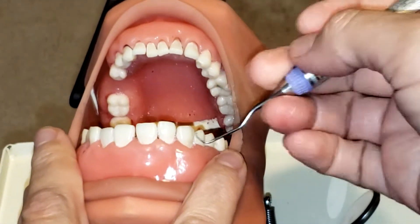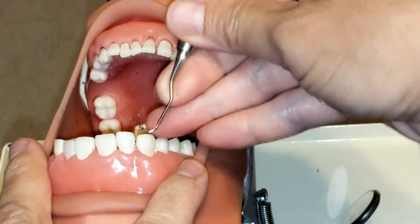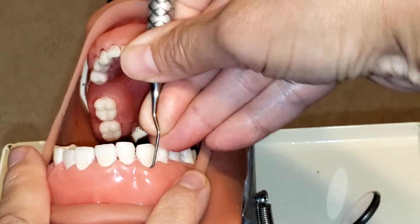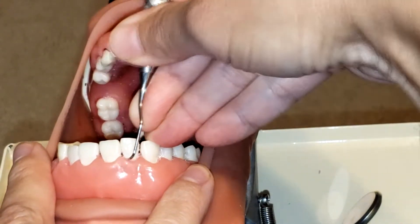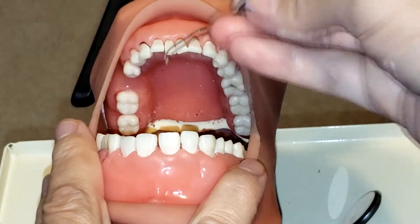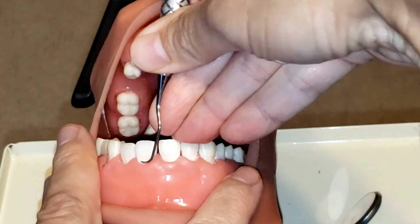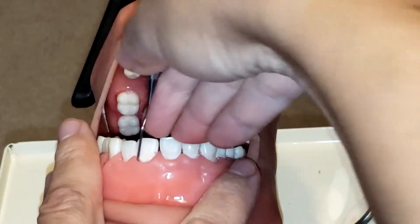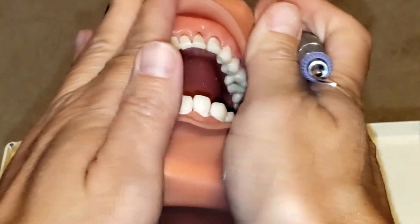Now doing surfaces away from me from 12 o'clock — I've established my correct cutting edge and I'm going to start on the canine, beginning again on the midline of the tooth. Keeping that toe-third fully adapted to the tooth and creating that 70 to 80 degree angulation by rocking on my fulcrum, so that I am removing the calculus with the toe-third side of my instrument.